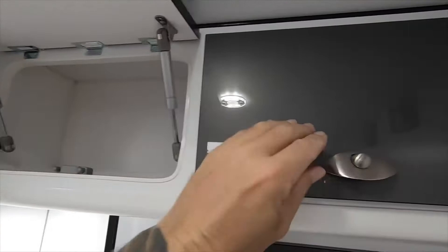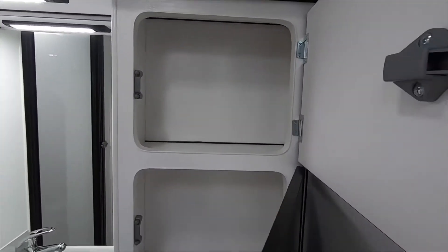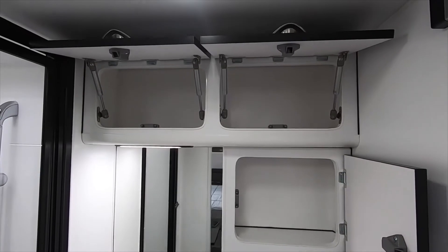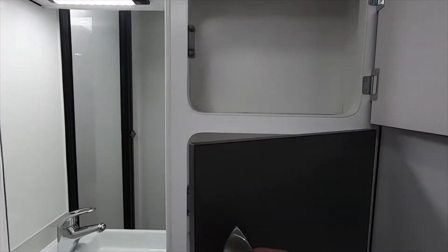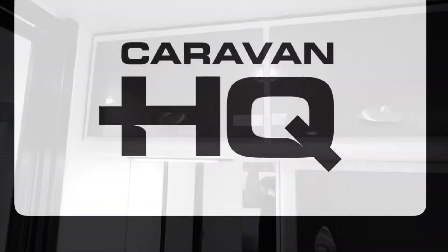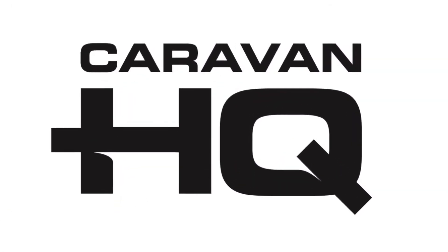VanCruiser have earned their reputation for building superior quality caravans, backed with exceptional service and customer support. They have gained practical knowledge by using the caravans both on and off road. View them online at www.caravanhq.com.au or in person at 10 Old Pacific Highway, Yatala.